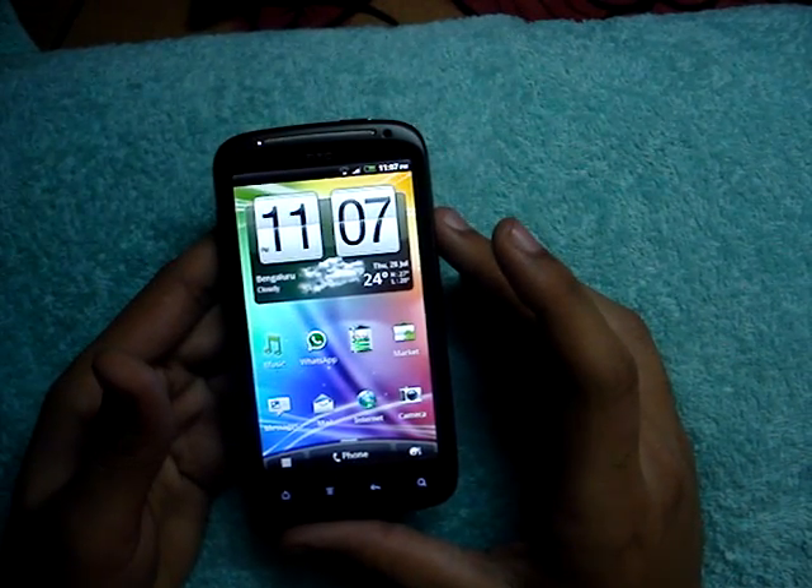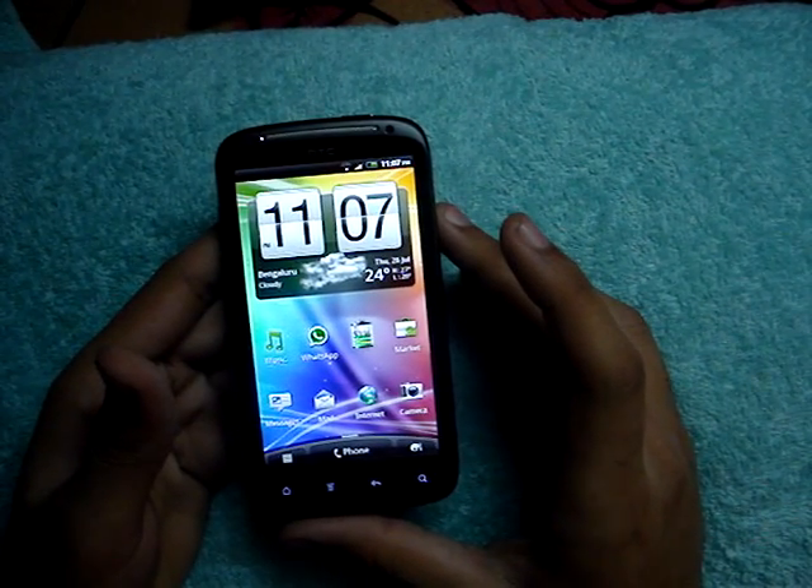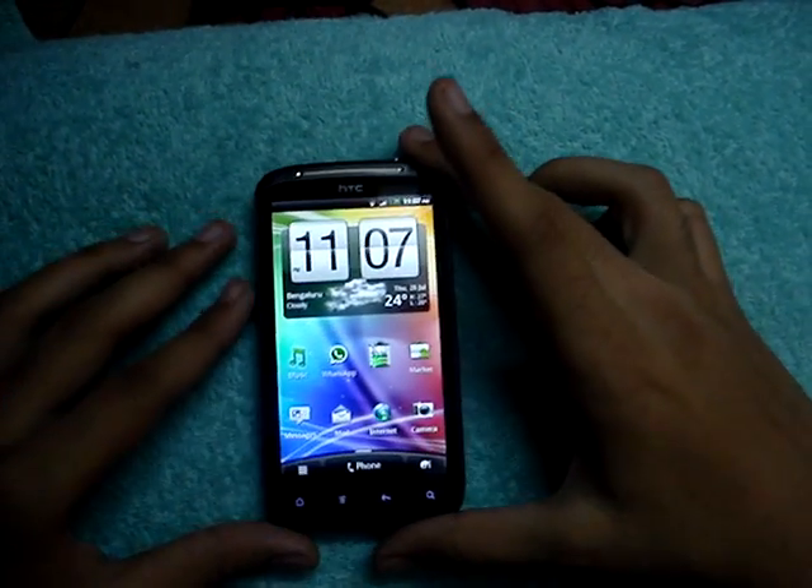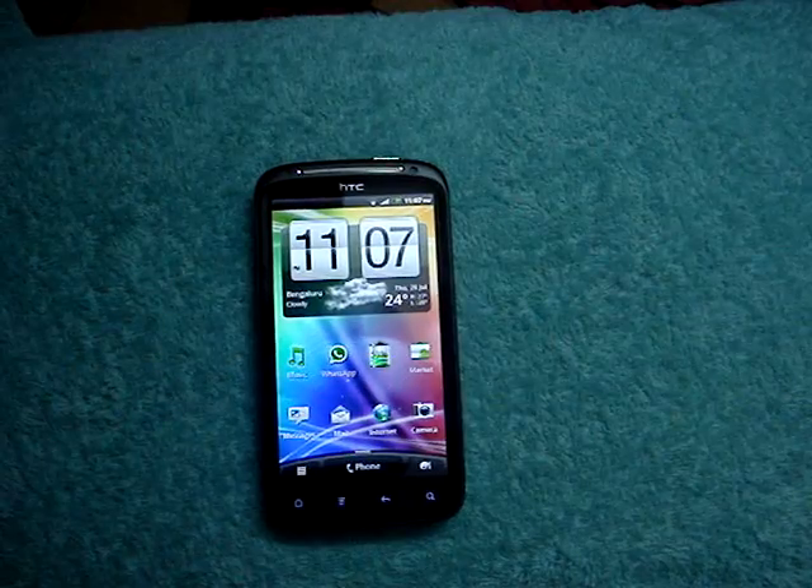But remember, you need to have the battery inserted. If you remove the battery, it will take the normal usual time it takes to boot up. So here is the Sensation — it's a real sensation. Thanks for watching.